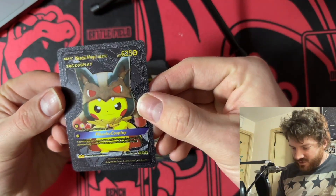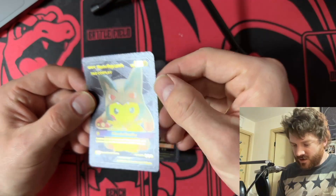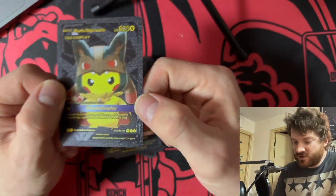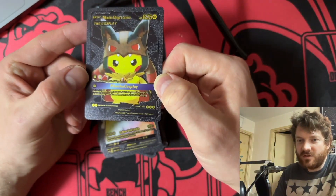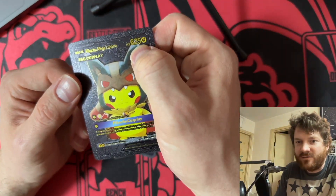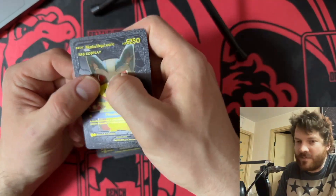This is Pikachu Mega Lucario — Pikachu Mega Lucario Tag Cosplay. Look how much HP this has. This card is so rare I don't think you can find it anywhere. Look at the HP: 625 HP. It's a Fighting Pokémon — I don't know why they have the Fighting symbol there, but man, that's cool.